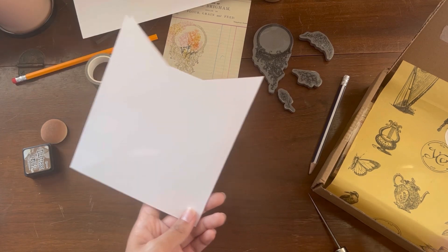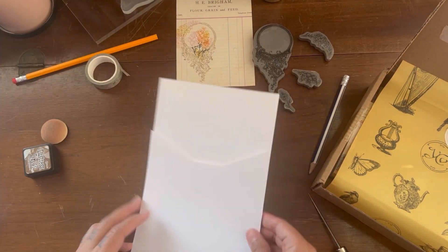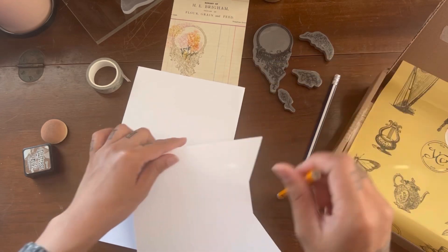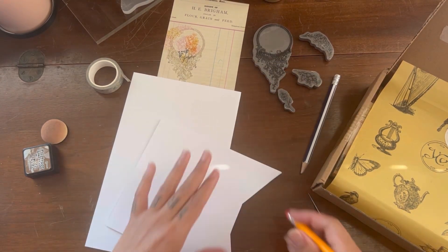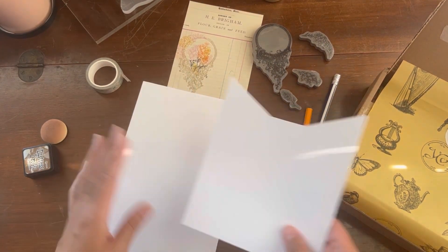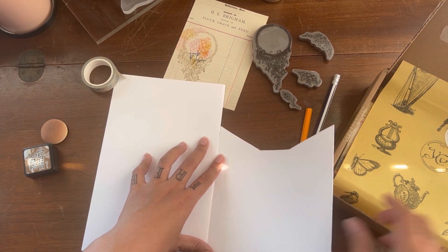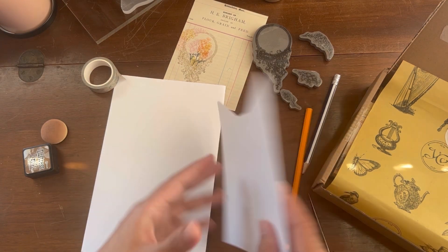So now you get this shape. And one last thing we're going to do for the basic construction is attach a little flap over here — we're going to attach it using the washi tape from Your Creative Studio.